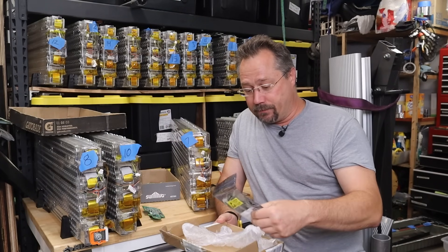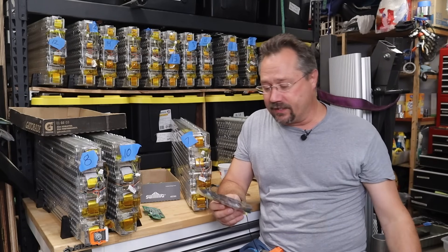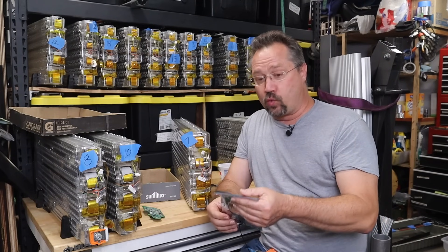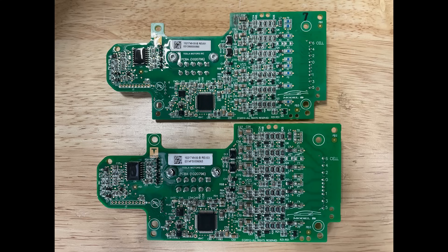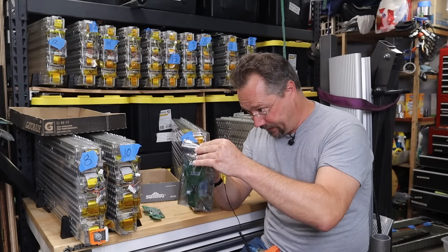So this is the replacement board. Essentially it's new old stock — they don't make these anymore. I did notice that this one is REV-3, whereas the other one was an original REV-1. Same part number though, so they should be completely interchangeable.